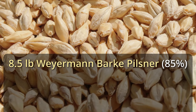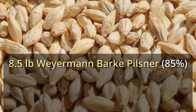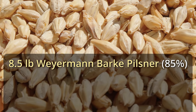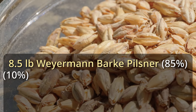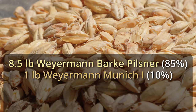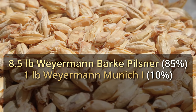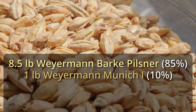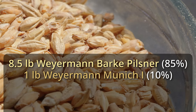For our base malt we're using eight and a half pounds of Weyermann Barke Pilsner malt — a nice, high-quality Pilsner malt I've used for many a Pilsner before. To that we're adding one pound of Weyermann Pale Munich malt. Munich is very important in a Helles, as it's a more malty beer than something like a Pilsner. The Helles is going to have a nice deep, bready note, and I think that's going to come from that Pale Munich malt.